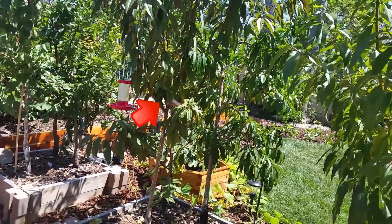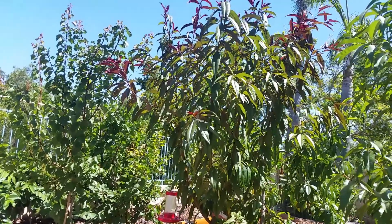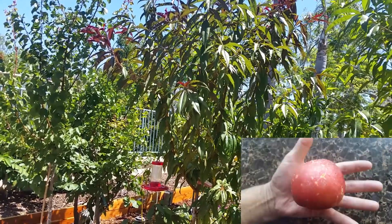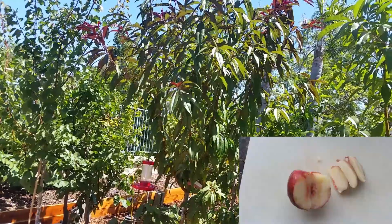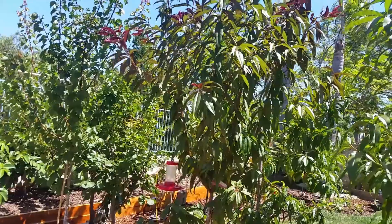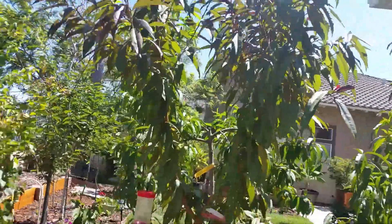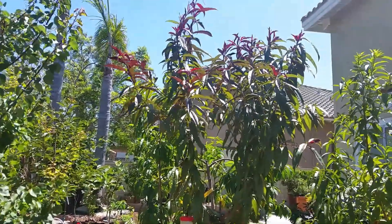This next one here is a Spicy Nectar plum. It's only been in the ground seven months. It only produced about four nectar plums, but they were good sized with excellent flavor. This tree has been doing really well — it's put on quite a bit of growth and I've already pruned it a couple of times. I'd like to keep this tree from getting too much taller than what you see here. I'm pretty sure this one is going to put out a good crop next season.